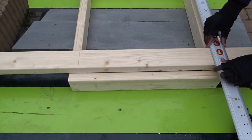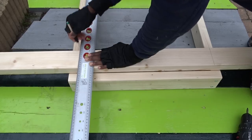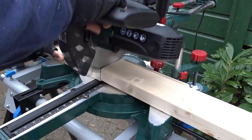Now I will start taking the measurements to create the side support braces going on each side of the frames. And as usual, I will be also using my miter saw to make the cuts.